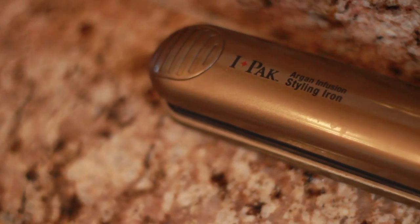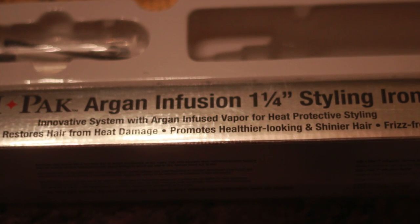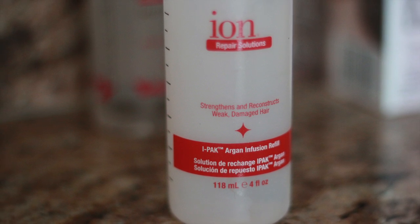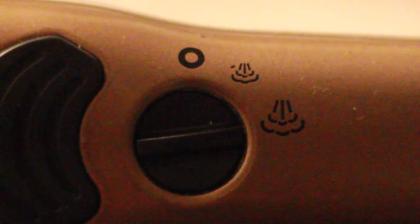I chose to purchase the IPAC Argon Infusion Styling Iron. It has a chamber that holds a heat protecting solution. I purchased it for $69.99 at Sally's Beauty Supply and it came with a bottle of the solution and an extra chamber. What I like about it is that it's focused on heat protective styling — the solution acts as a heat protector that comes through the vented plates. It also has temperature control settings, which I find very important with flat ironing. I kept the temperature at 375. I felt my hair could handle it because it's thick and I don't use heat excessively. All hair is not created equally, so if you have finer hair or use heat more regularly, that may not be the right temperature for you.